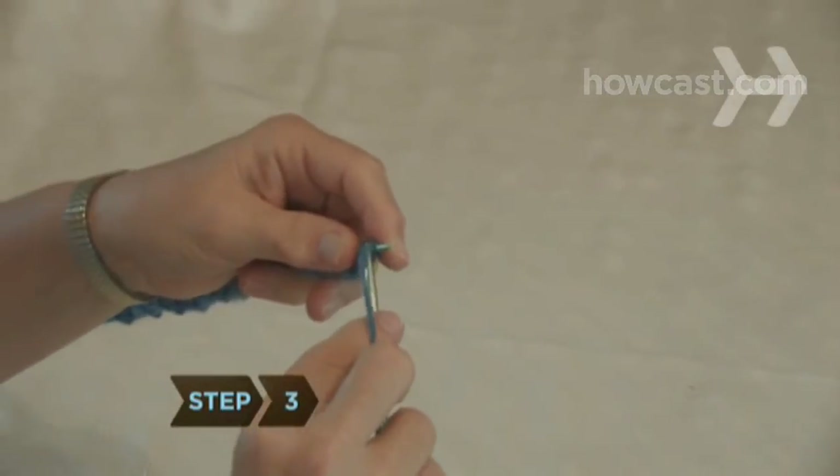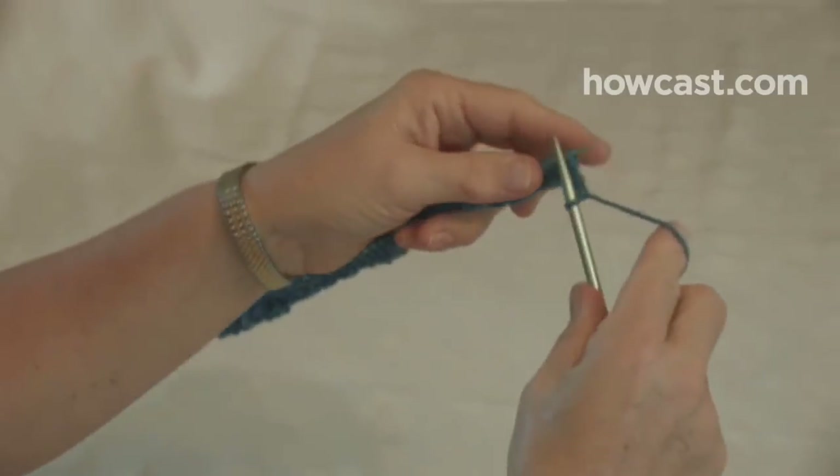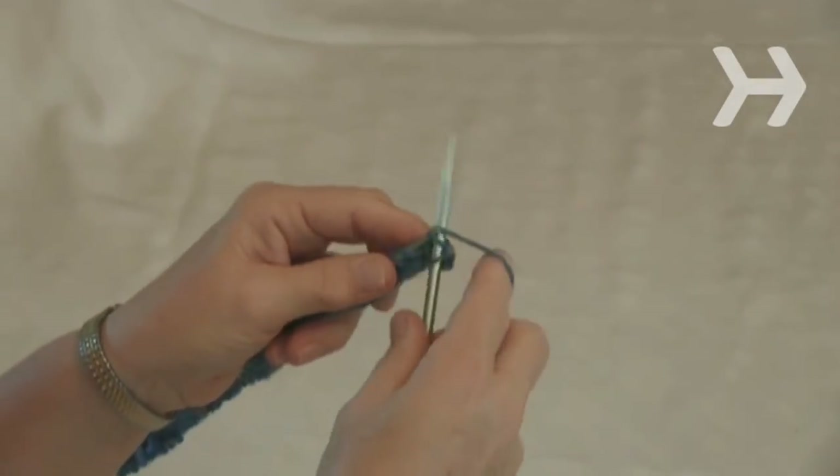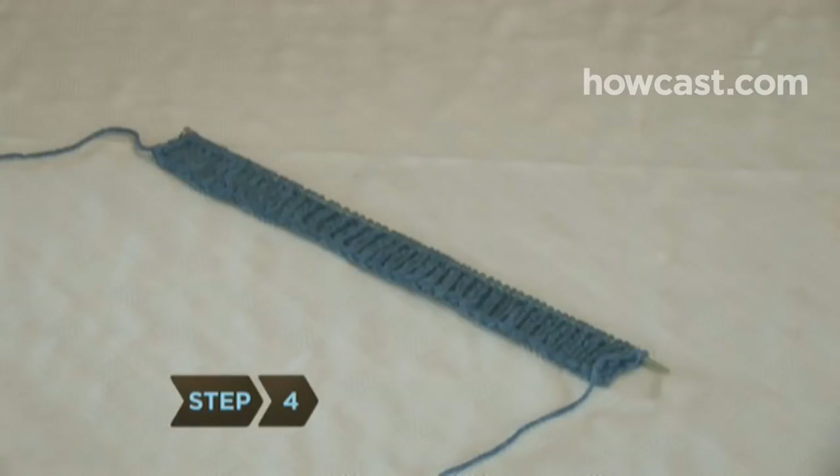Step 3. Turn the needle over to rib the second row by starting with a purl stitch, putting the yarn behind your needles, and then knitting one stitch. Continue row 1 and row 2 for 1 inch.